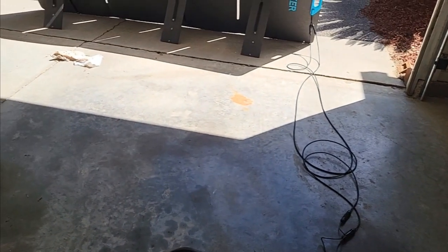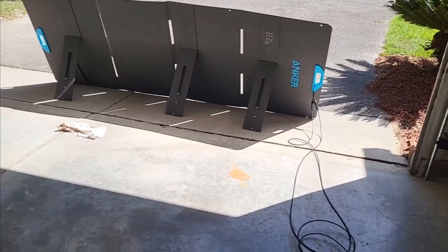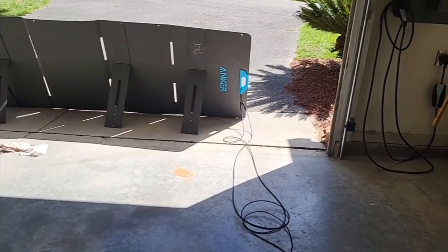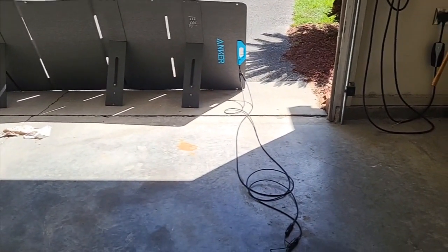When it gets to 100 I'm unplugging it. It was like 87% when I started. So now I know what I'm gonna do if I ever need this bad boy. There you go — all right, bye bye.